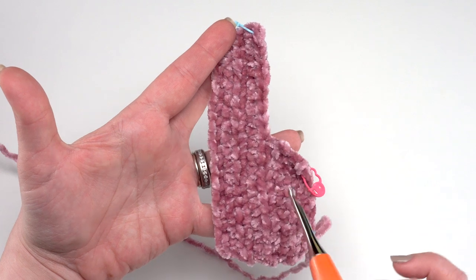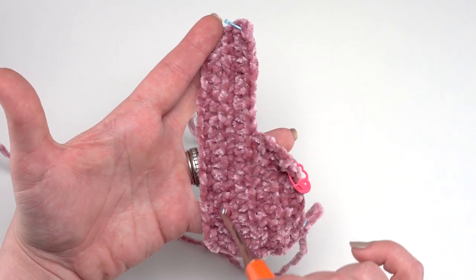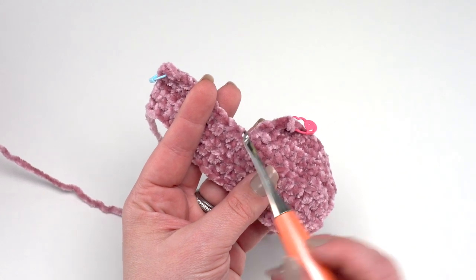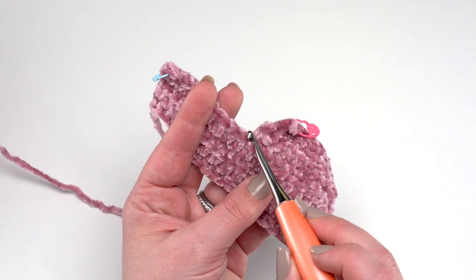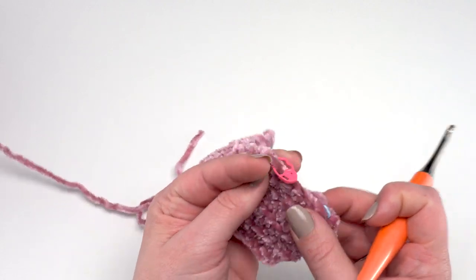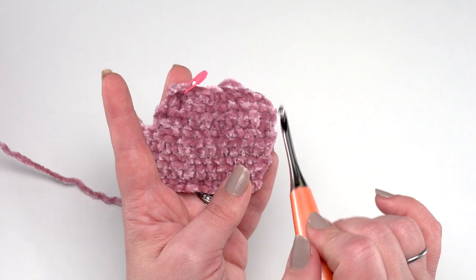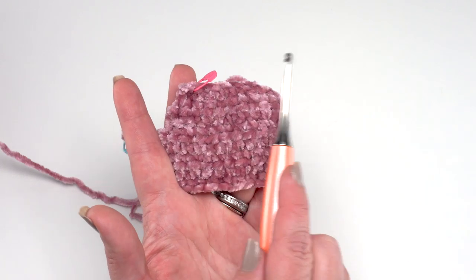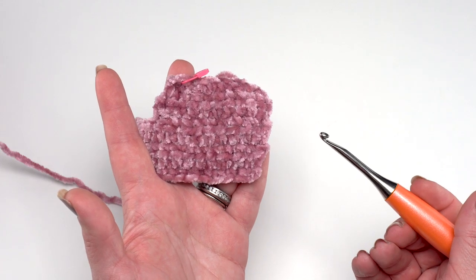We work the edging all the way around each individual stocking piece before joining them. At the inner corner where the front of the leg meets the top of the foot, it helps to work a single crochet two together — just like the half double crochet decreases I showed — to keep that nice indent. Along the toe curve, adding about four extra single crochet increases worked along the curve helps maintain a great toe line. Try to work as evenly as possible — it will make joining the two pieces together much easier.